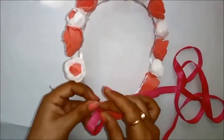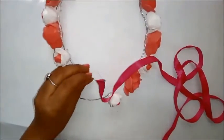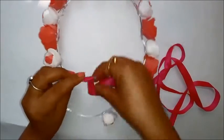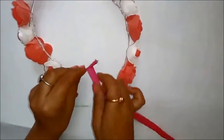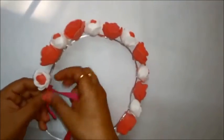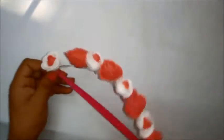You can also use different kinds of flowers — it doesn't necessarily have to be roses. You can use any kind of flowers you want or any color combination. I'm also using this pink flower here.